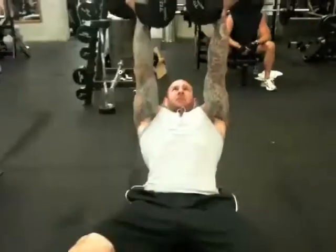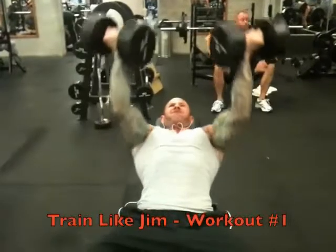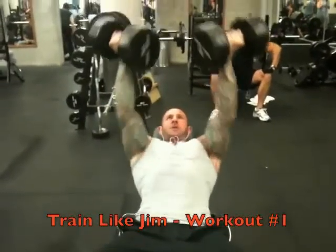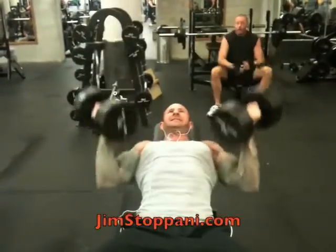To see how to use this exercise when you train chest, check out my Train Like Jim, workout number one, and be sure to look for more great training and nutrition advice at jimstepani.com.